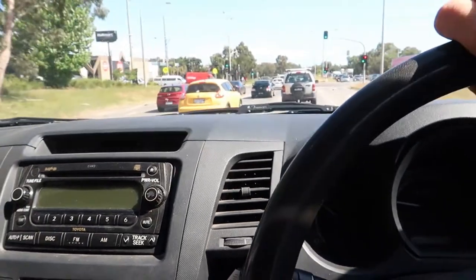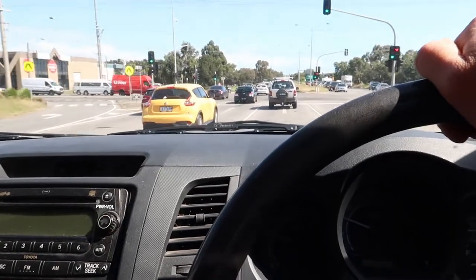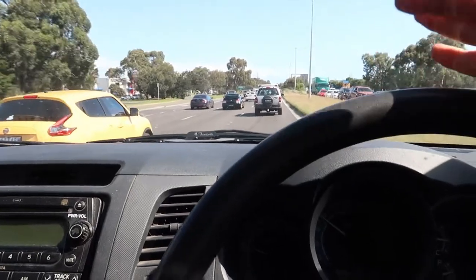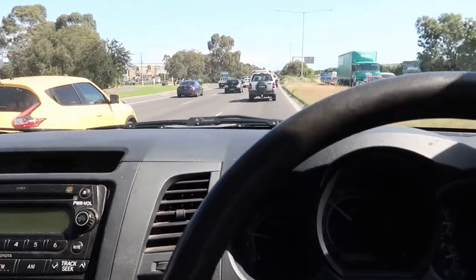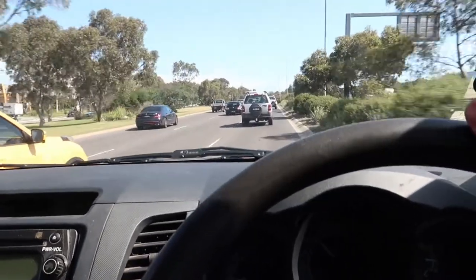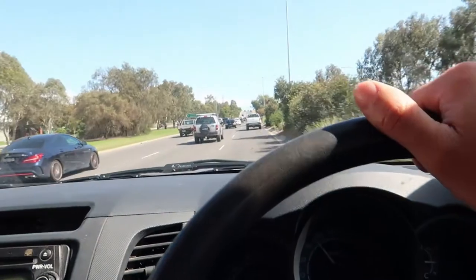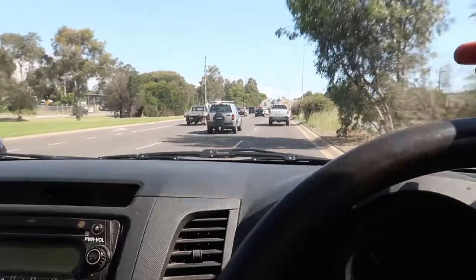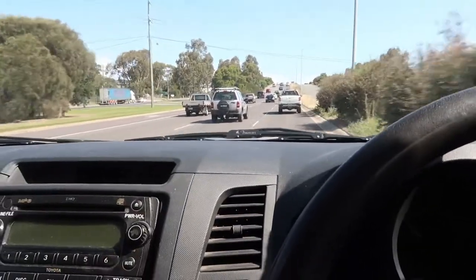I'll close the windows as well — that was with windows down. Windows are up now and I'll show you some speeding up from 0 to 80. It's pretty quiet inside, but obviously has the sound that you want it to have. Cruising at 80 with the foot down a little bit — that's nice. It's actually really nice.